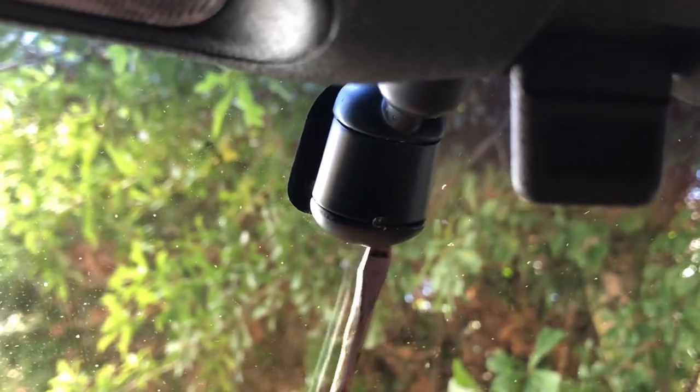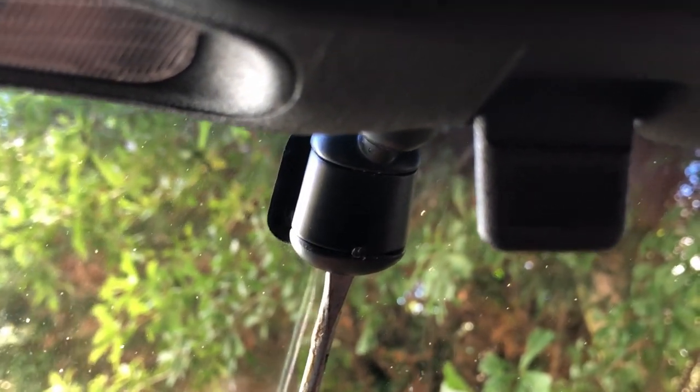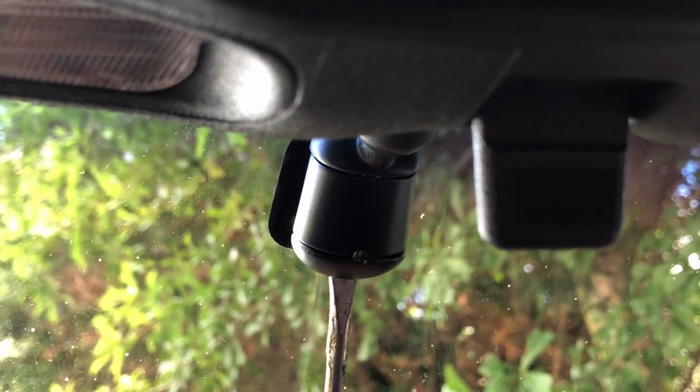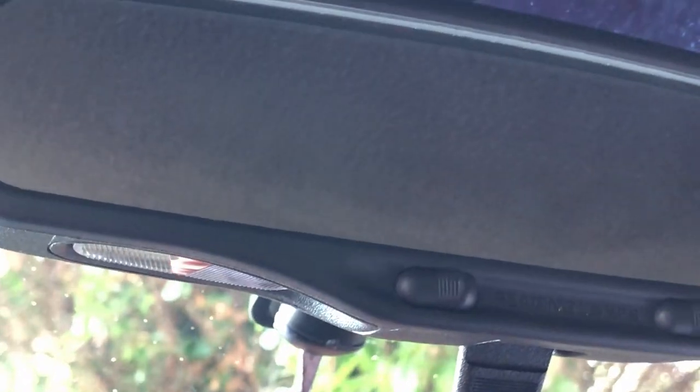Place the flathead screwdriver firmly in the access hole and wedge it up and down while firmly pulling on the mirror. While tilting the mirror back and forth with the screwdriver, this allows it to become unseated and slide off with ease.